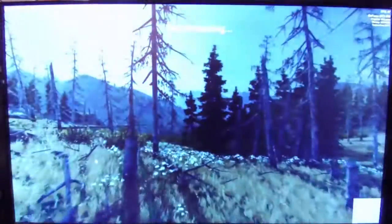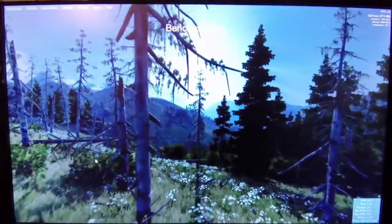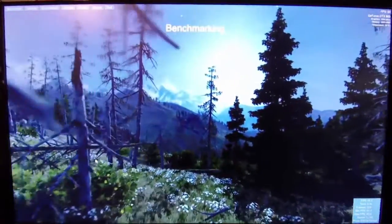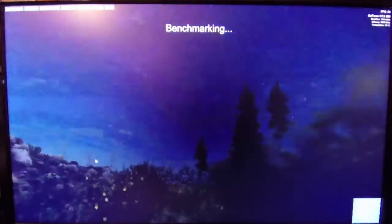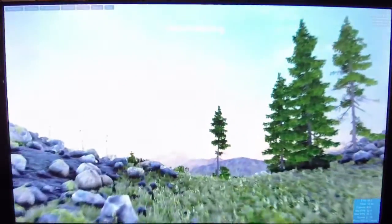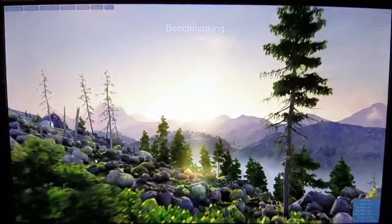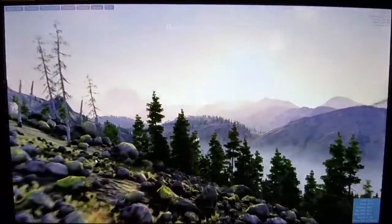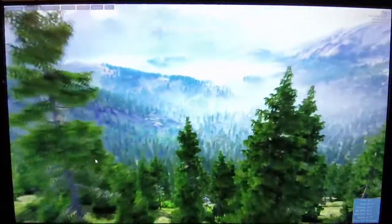Now we'll sit down and let this do a couple of different gaming-based, strict GPU benchmarks. We'll let it go through the different scenes for the Valley benchmark, and then after that we'll go into 3DMark. I'm going to throw Firestrike at it, see what that gives us, and we'll go from there.